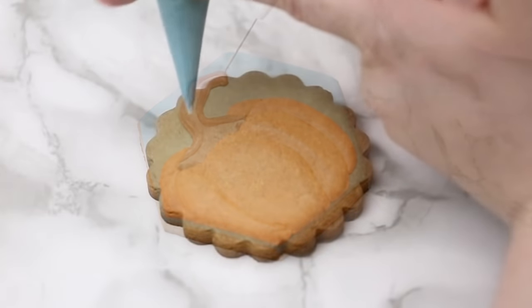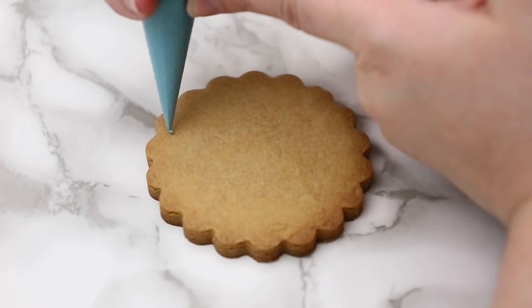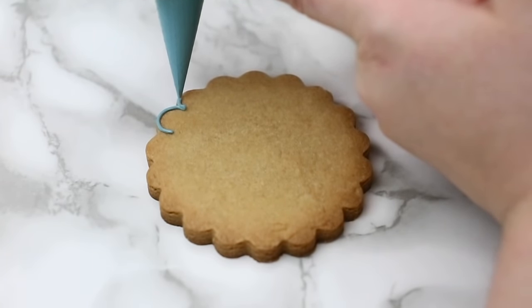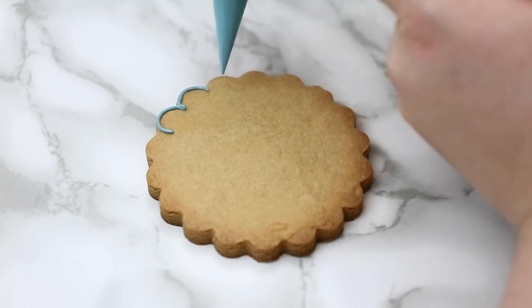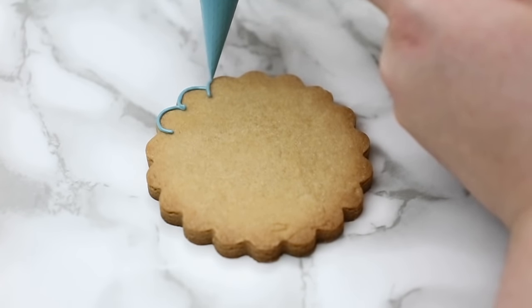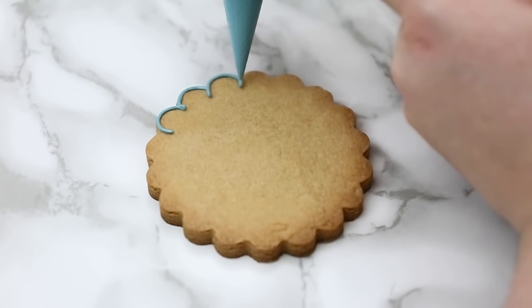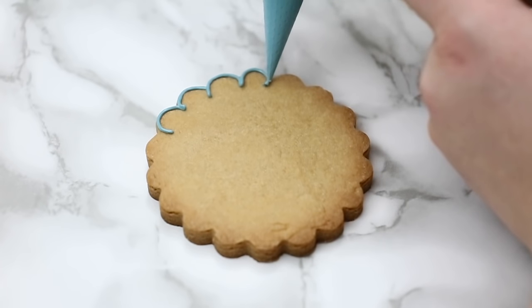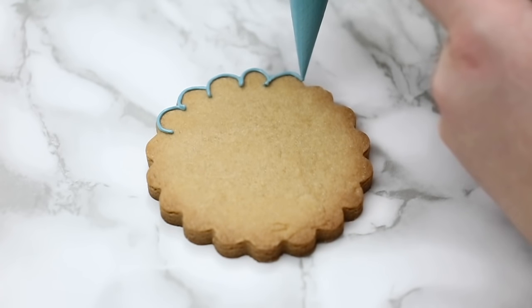For our next cookie we're going to do a nice fall wreath. I chose this shape — I love it, it's very versatile. I've used it for a bunch of different cookies; it's a cheap metal cutter that's great to have on hand. You can use any shape you want — a circular one helps with the wreath, but a square would even do.